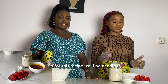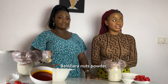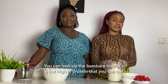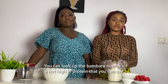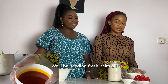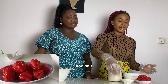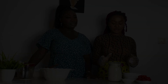For this recipe we'll be needing Bambara nuts powder, which is the Oba flour — you can Google Bambara nuts and read up about it, it's a very nutritious nut. We'll also be needing fresh palm oil, red habanero peppers, and salt. That's all — it's actually very simple.